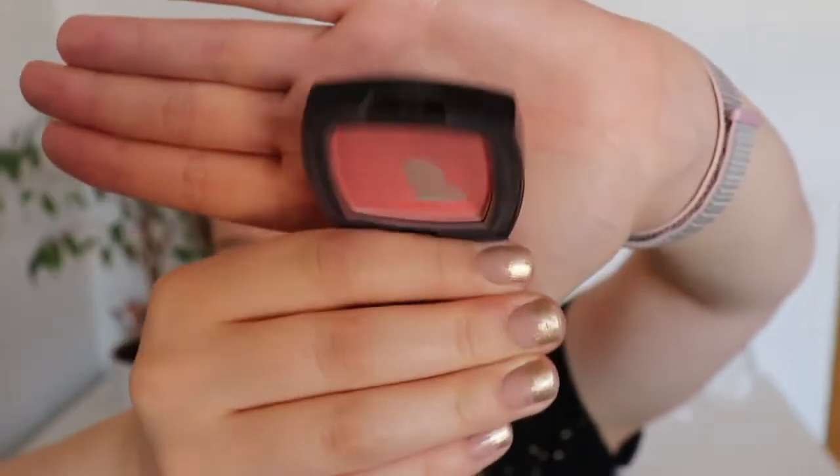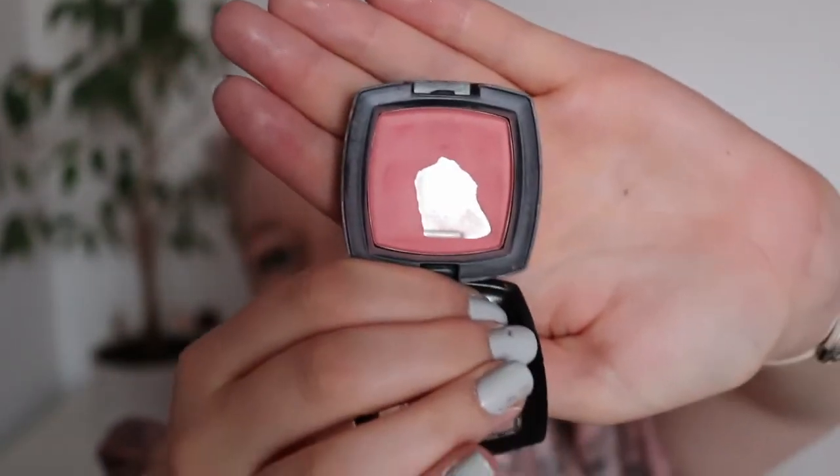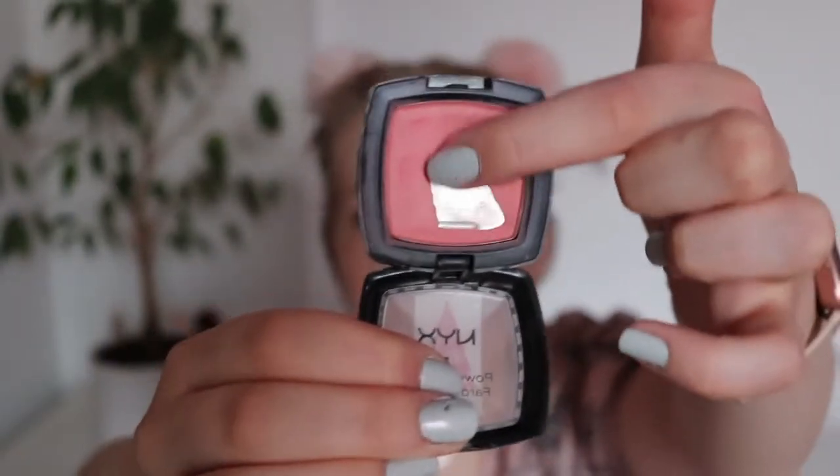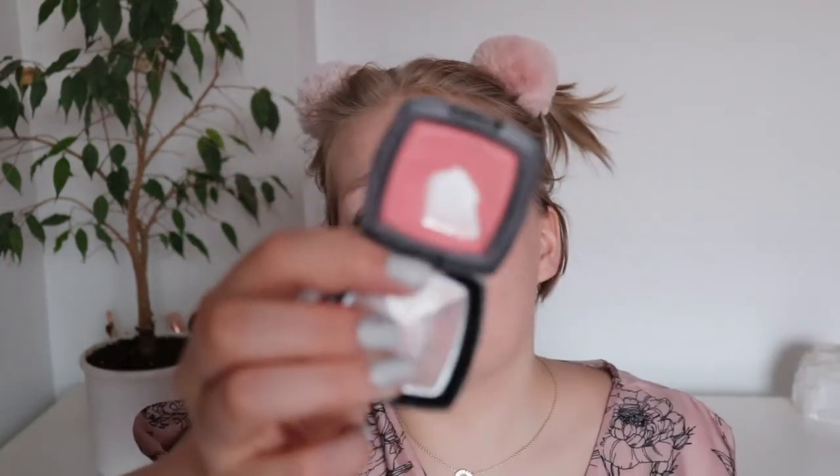And the NYX blush — this is where I was last time and this is where I am now. Very, very happy with it — it's a pretty big pan. I think I really want to repress it now because the pan is so big and the product is still quite thick. I kind of just want to repress it so I can easily use it and finish it up, because when it's like this I don't want to use it, and then I don't use it. So I want to repress it for ease of use.